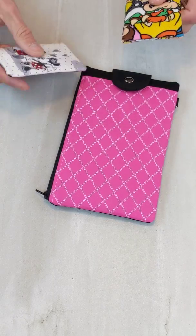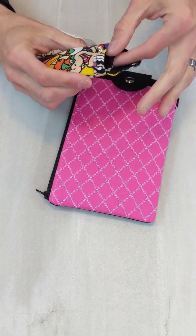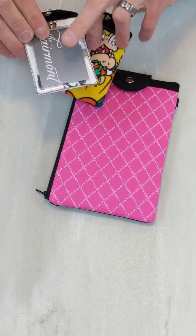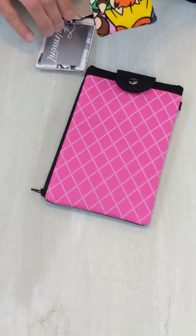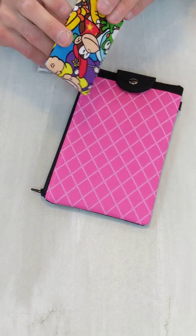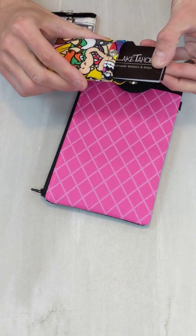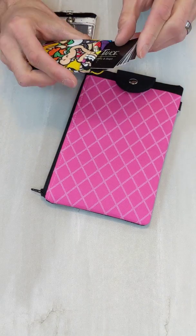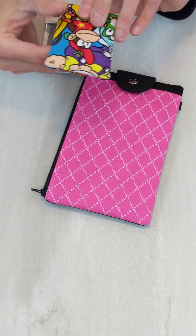I also have just the standard one without an ID pocket. This one's not as popular, but the ID one I use all the time. These are also a great idea for business card holders — something with a fun souvenir after your trip that they can use all the time. They can keep their business cards in here; it holds about 10 credit cards, so a lot more business cards obviously.